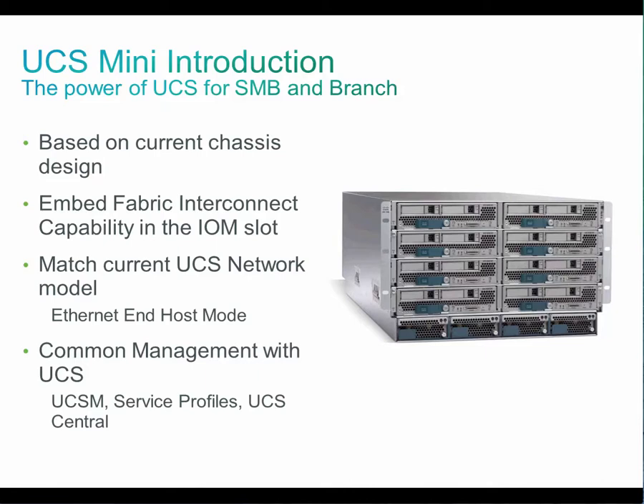Cisco UCS Mini delivers server, storage, and 10 gig networking in an easy to deploy compact form factor. Expandable to 15 servers, UCS Mini provides a scalable solution with the management simplicity of Cisco UCS Manager.